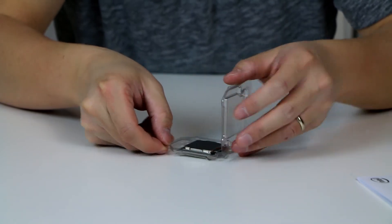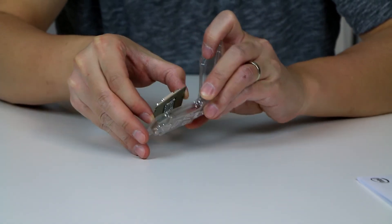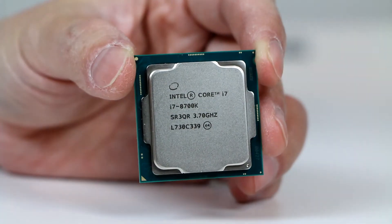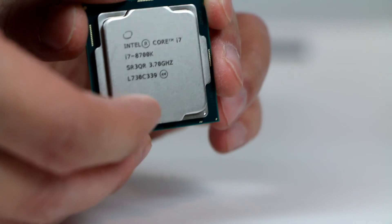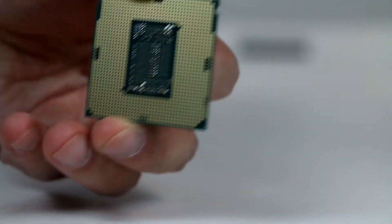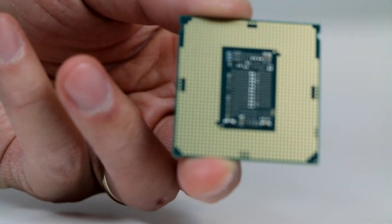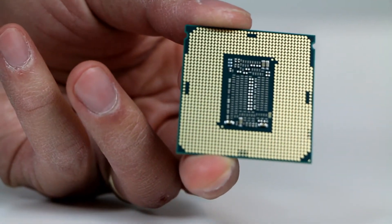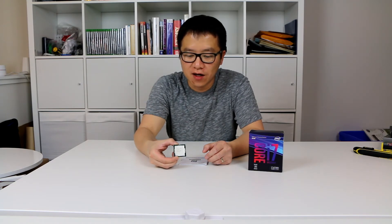Make sure your hands are clean. There you go, the CPU really up close — let's look at the back. There you go, the latest i7-8700K.